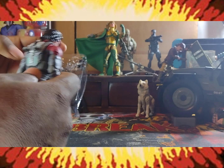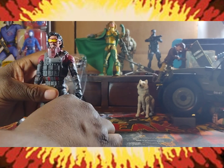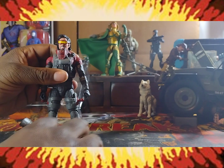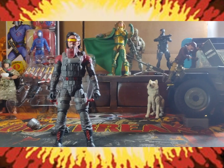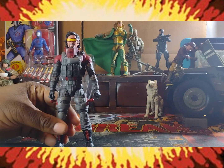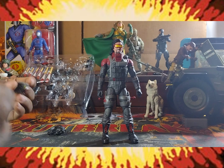They could have at least molded his hair in a different direction — maybe having it swoosh the other way. I mean, that would have made sense. But these days Hasbro doesn't like to make sense. For some reason they like to do everything but what the customer wants.